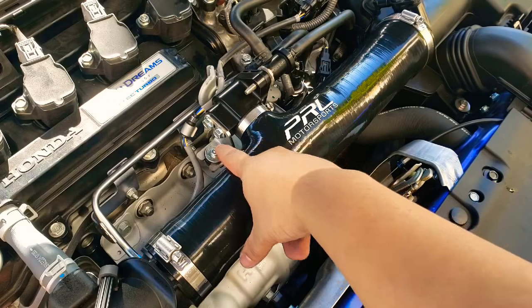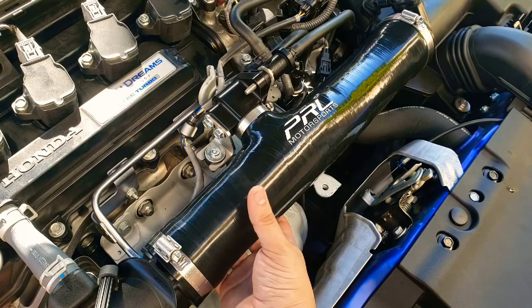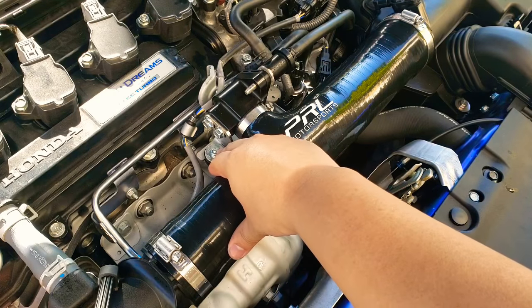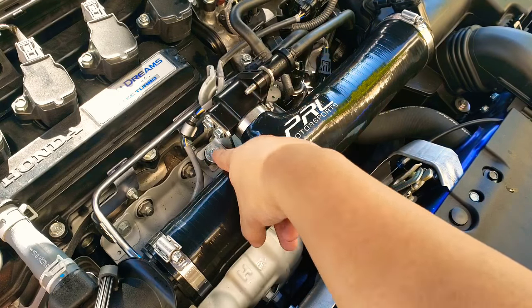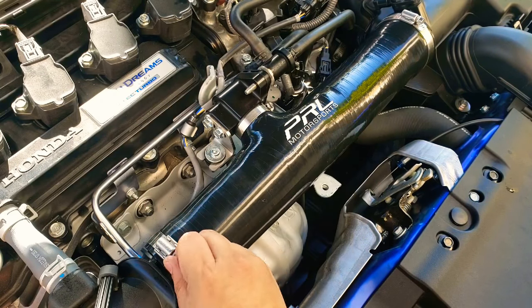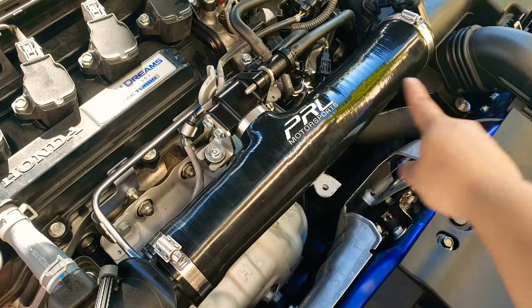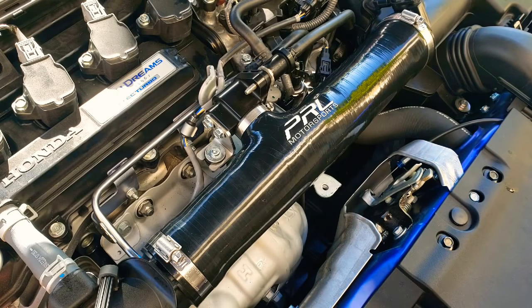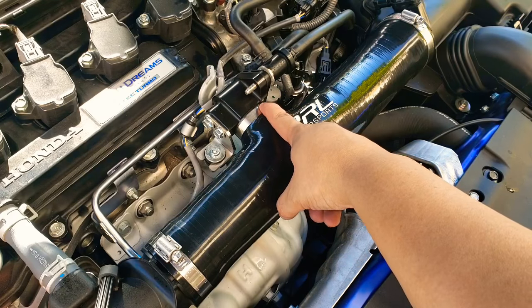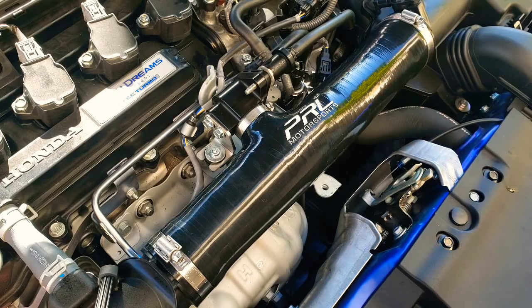Get this in here — the reason you don't tighten the clamps yet is so you can move the tube to align this bracket hole. Once this screw is tightened, you can start positioning everything, tightening the clamps on both sides, and tighten everything down including this bracket. Once you have all this tightened down, that is basically it for the hose.